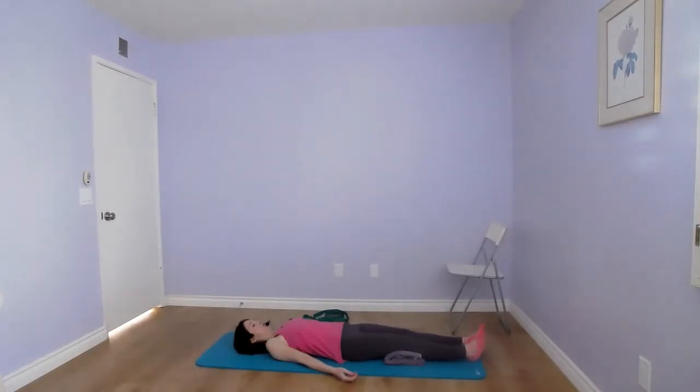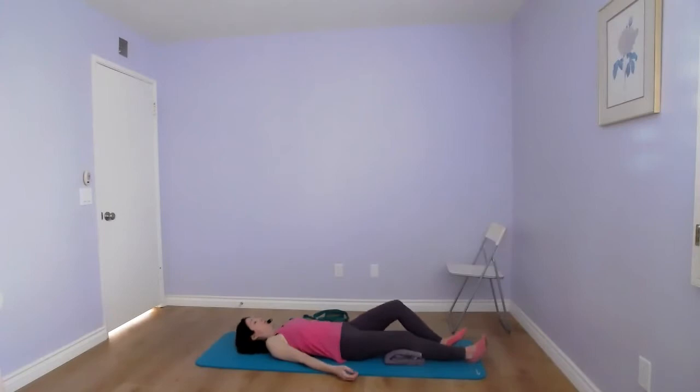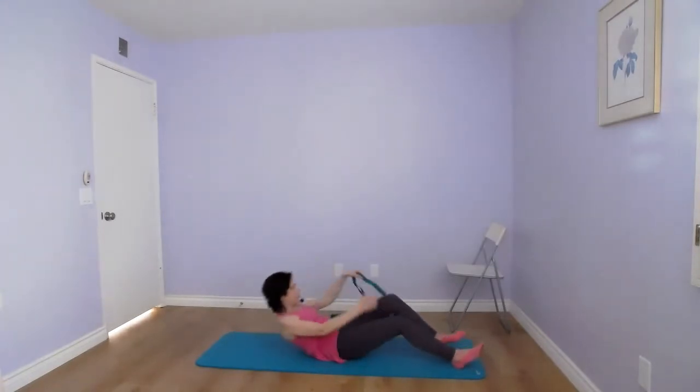Now we're going to circle out to the side — both feet — for ten repetitions: one, two, three, four, five, six, seven, eight, nine, ten. And rotate in the opposite direction. Your heel bones stay on the floor as you rotate your ankles. Try to point your toes and flex your toes — three more, two more, and last one.